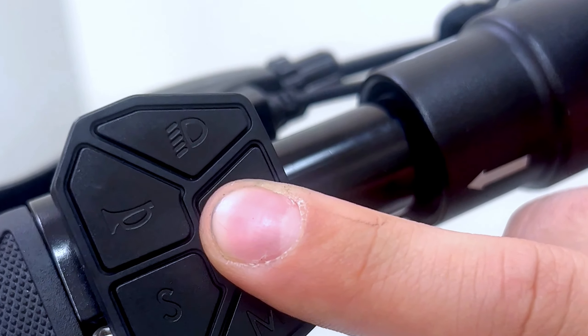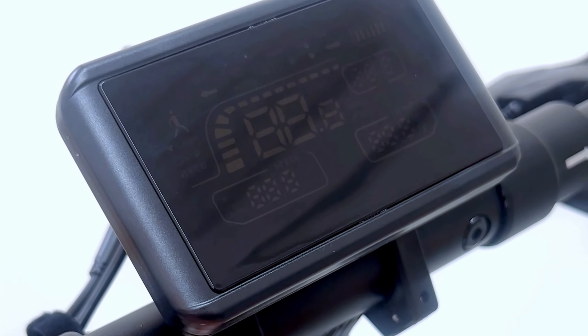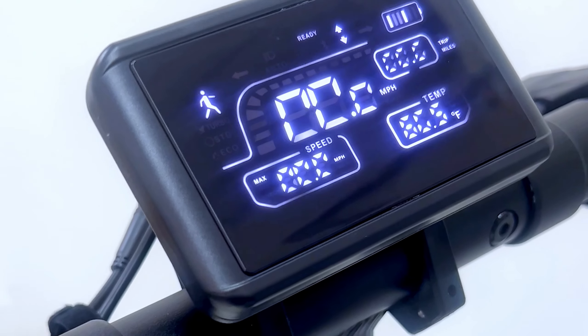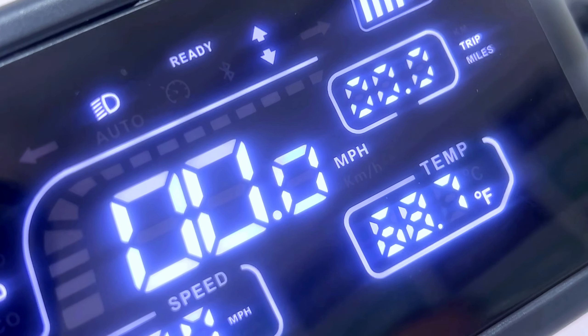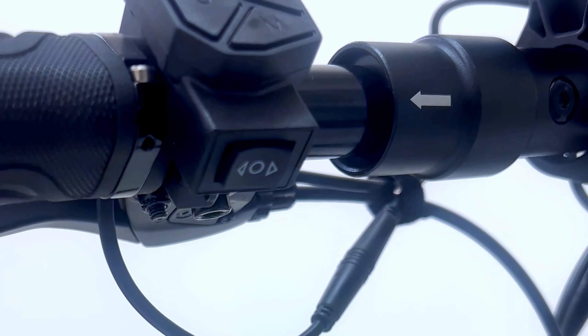Power the scooter on. Press the mode button for speed setting mode switch. There are four settings: Eco, standard, turbo, and walk mode. Press the horn button to power on the horn. Press the headlight button for headlight or brake light power on. Press the headlight button twice in quick succession to activate or deactivate dual motor mode.